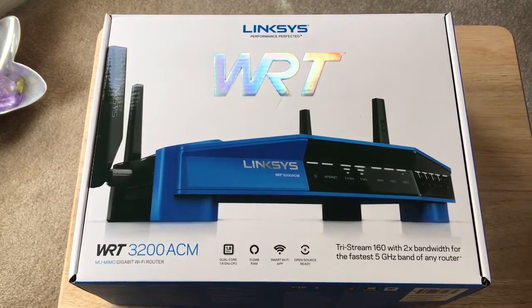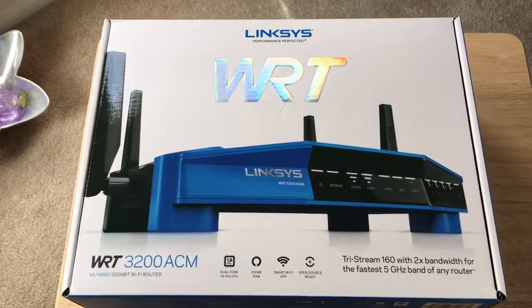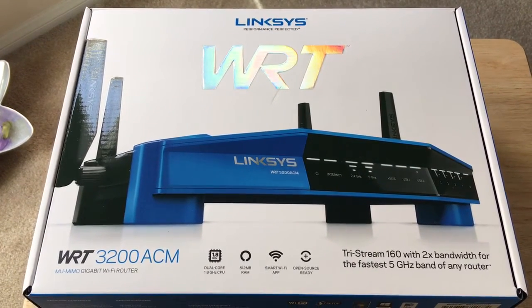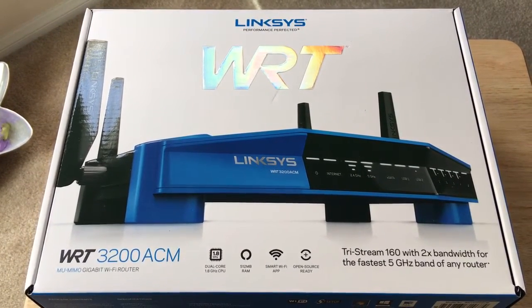Hello everyone, this is Chris Roshna, 24K on Twitter. Today I'm unboxing the Linksys WRT-3200ACM. This is a MU-MIMO gigabit Wi-Fi router.